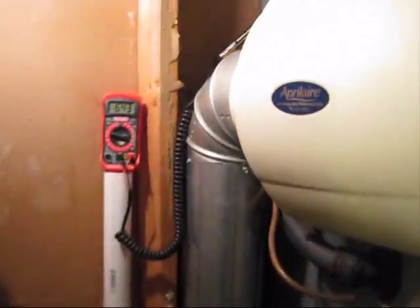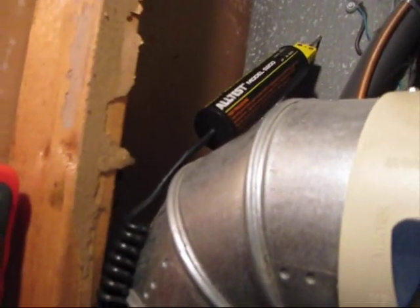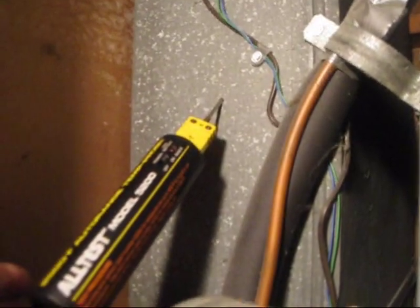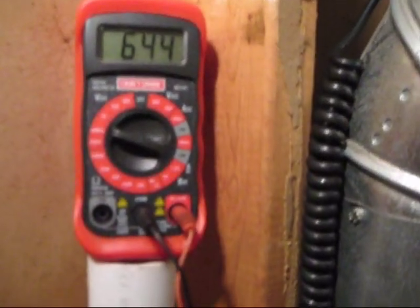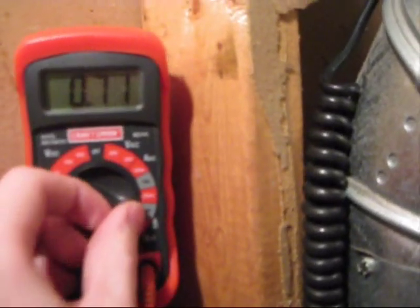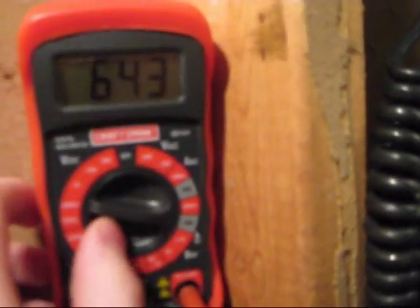Basically what I did was I took my all-test temp probe here. It's really designed for automotive but it will work for anything that has a temperature that goes up to about 2500 degrees Fahrenheit, so we're plenty good on that. It just hooks right into a multimeter — any multimeter — and you put it to either 20 volts DC or 2000 if you want to see the decimal point.